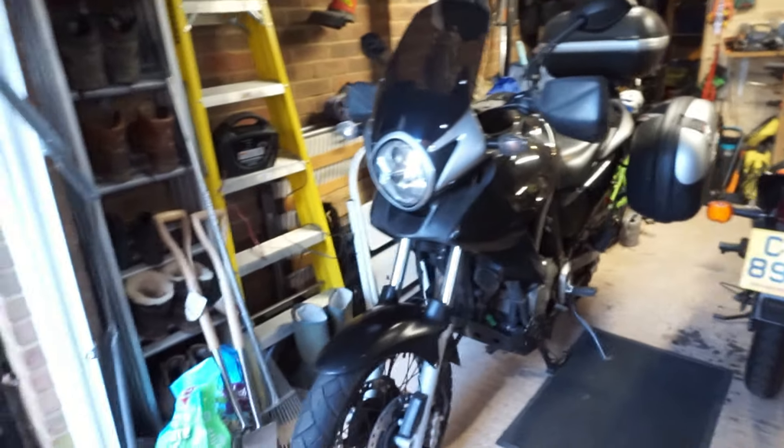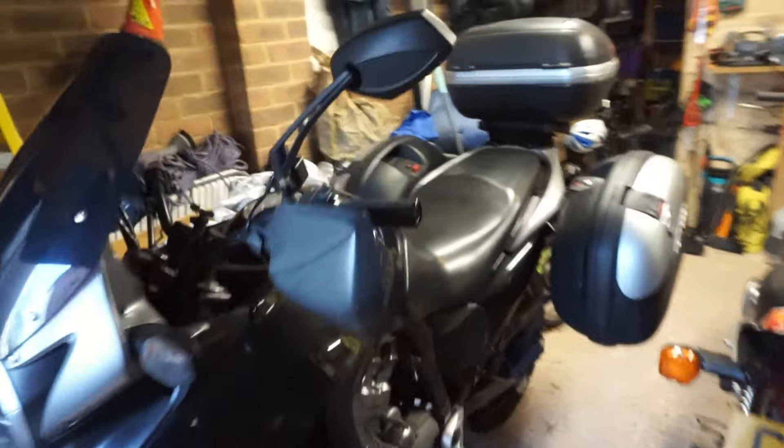Excellent — let's get all the panniers back on and give it a quick test ride. That to me feels like that sorted it. Forums are brilliant — other people have had the same problem and fixed it by doing the same thing, so hopefully that's it and I can use the bike because I need it tomorrow. There she is, all reassembled and ready for the trip. If that's been any help or you've enjoyed it, please do like and subscribe to the channel and I'll see you again next week.